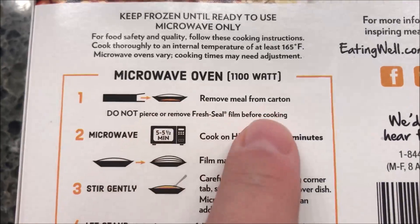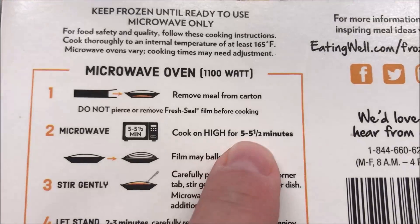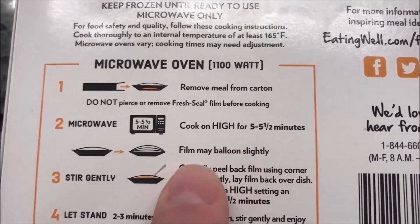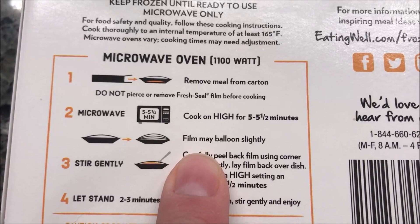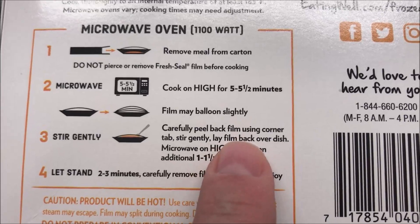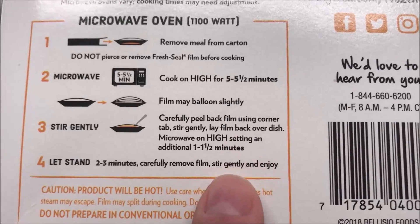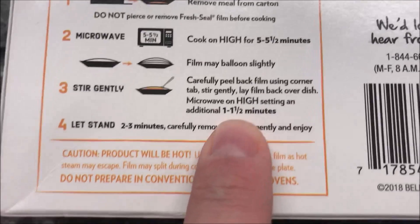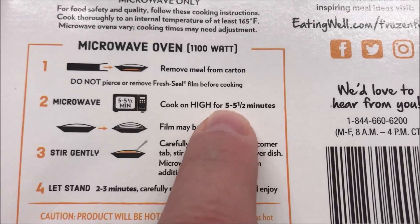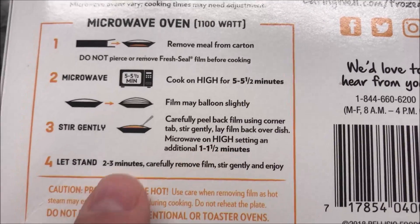Remove it from the carton, do not puncture or remove the film. Cook on high for five to five and a half minutes. The film may balloon slightly from the steam. Then open the film just a little bit to stir it up, put the cover back on, and microwave on high for another minute to a minute and a half. Then let it sit for three minutes.